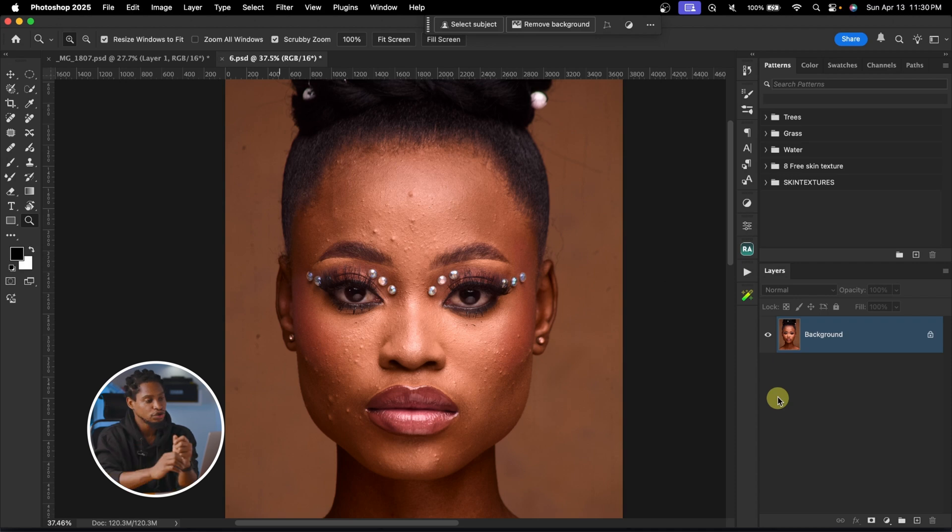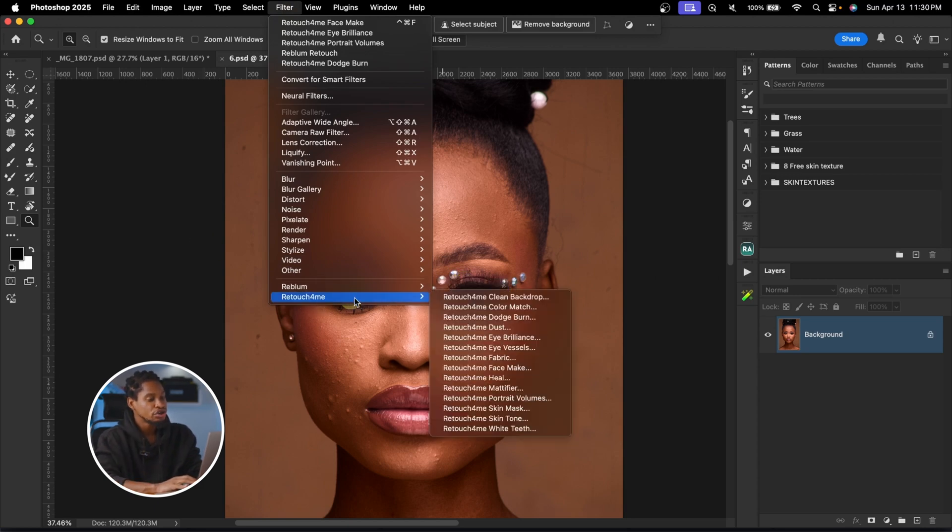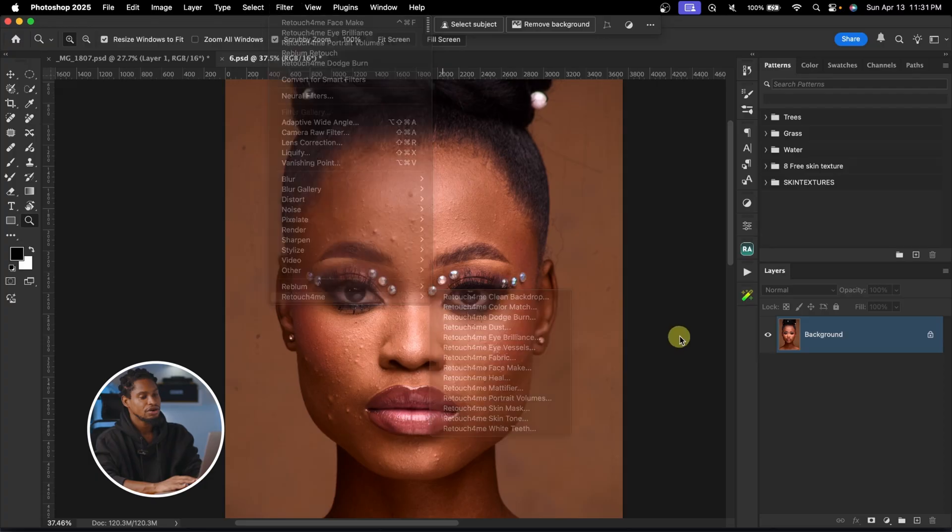Before this action can work for you, you need to have several plugins. First, the Real Bloom Retouch Photoshop plugin. You also need Retouch for Me Heal to remove blemishes, Retouch for Me Dodge and Burn to smooth the skin, Retouch for Me Eye Brilliance to whiten the eyes, Retouch for Me Portrait Volume for contouring, and Retouch for Me Face Makeup to enhance makeup. If you have any of these plugins, you can create this action in basically the same way.